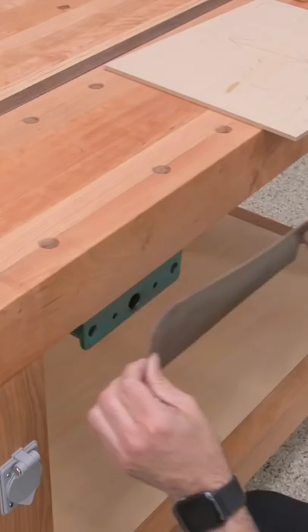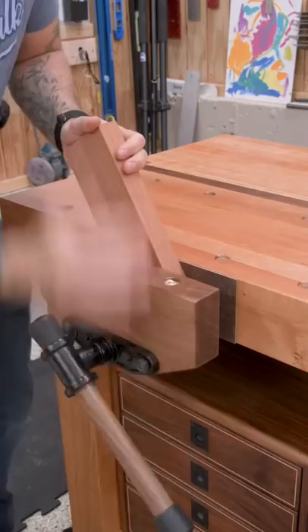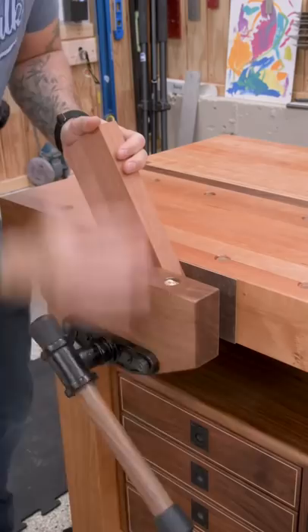And third, add some grippy material to the face of the vise and the workbench. This rubberized cork material is perfect because it provides a nice grip while also being soft enough not to dent the work. And a better grip means less pressure required to hold the work in place.